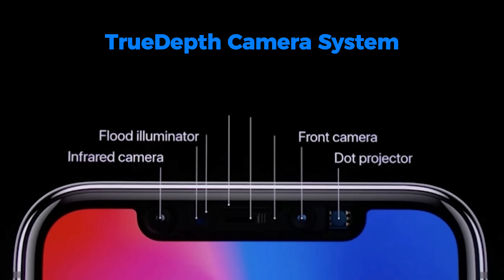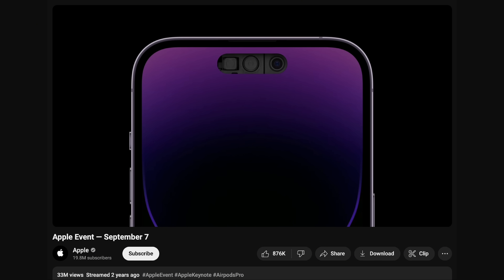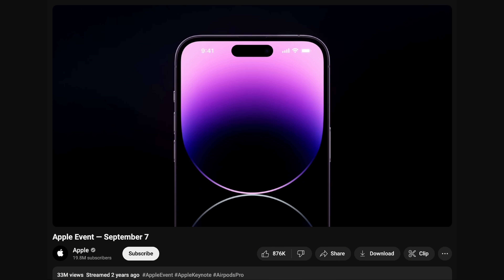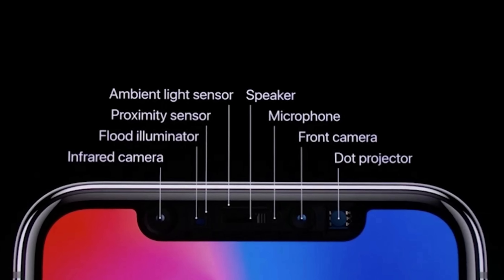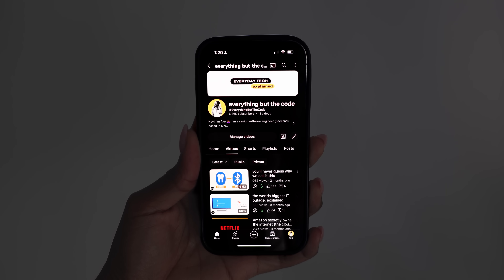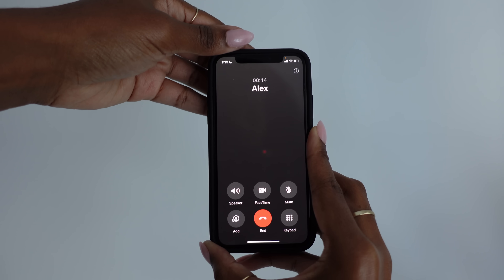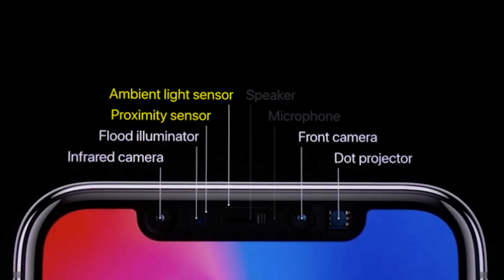This is how the TrueDepth camera system was introduced for the iPhone X — the notch houses the entire camera system. In 2022, with the iPhone 14 Pro and Pro Max, Apple shrunk the TrueDepth camera to remove the notch and replace it with the dynamic island. I'll explain how it works using the old configuration, but it still works the same with the dynamic island — it's just more compact. First, let's set aside the speaker and microphone, which aren't necessarily special. Then we have the ambient light sensor, which detects surrounding light to adjust screen brightness, and the proximity sensor, which detects how close your face is to the phone — that's how it knows to turn the screen off when you bring the phone to your ear during a call.